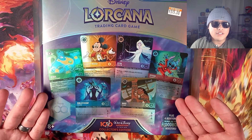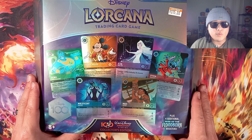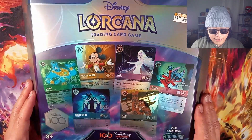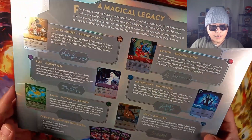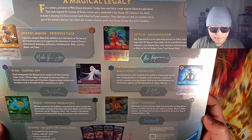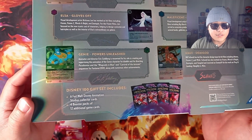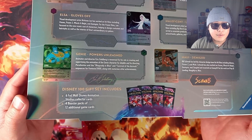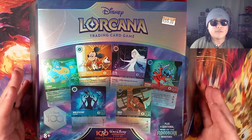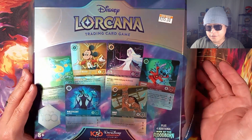You at least get these awesome promos though, so I was like, maybe it's a one-time buy just so that I can get these promos into my collection. This is going to be my first crack into Disney Lorcana Rise of the Floodborne. If you guys would just like to subscribe, that would really help the channel out and it would really motivate me to make more content for you guys.